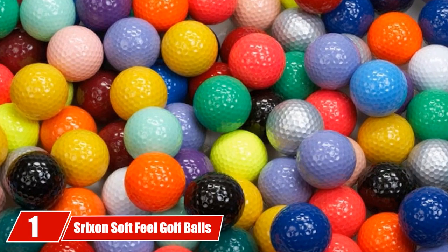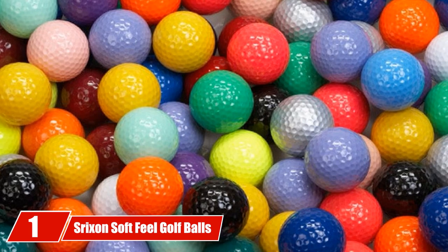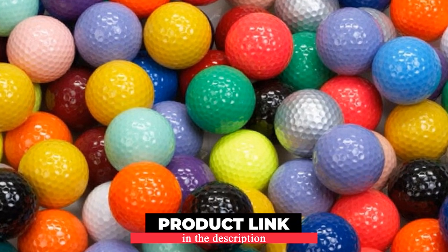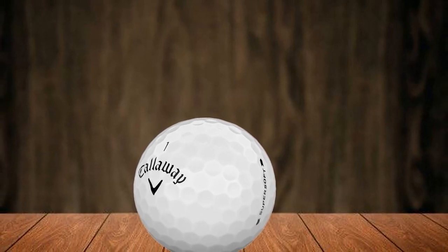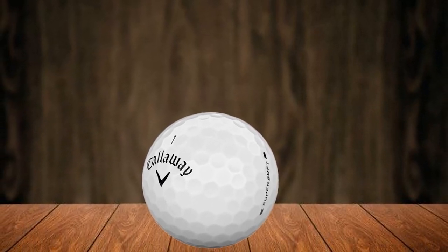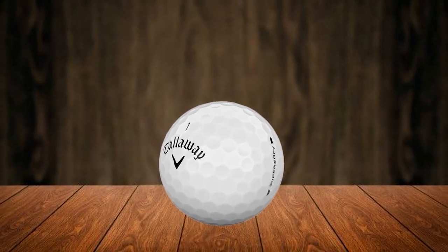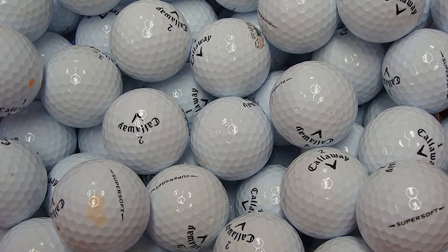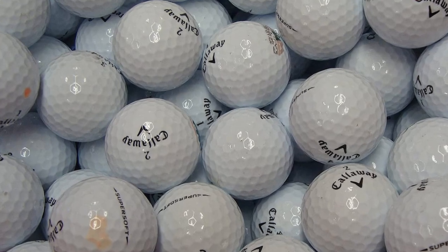At the first position of our list, we have the Callaway SuperSoft. Most golfers pay attention to the Callaway SuperSoft golf balls because of their distinctive feature of a super soft feel, which is acquired thanks to its two-piece construction with an ultra-low compression core of 38. This advanced tech promotes an excellently consistent ball flight while significantly increasing the carry distance of the balls. Less spin is generated, allowing golfers to better maintain the consistency and accuracy of their shots.